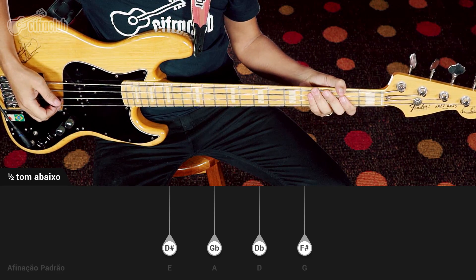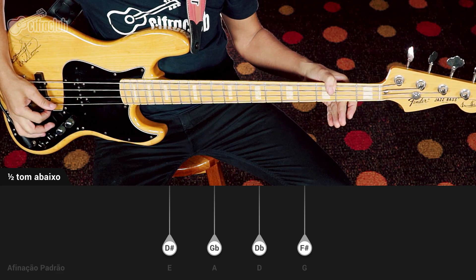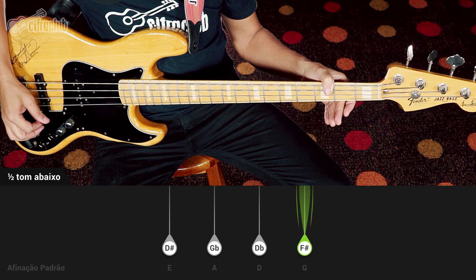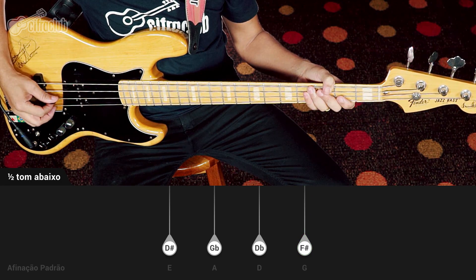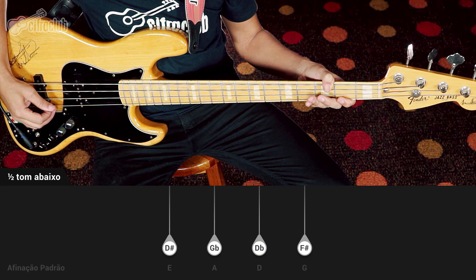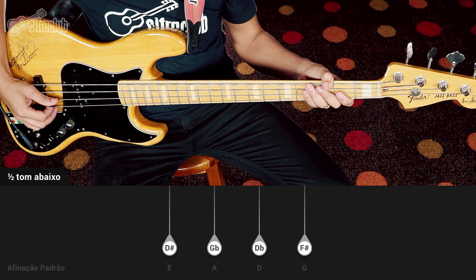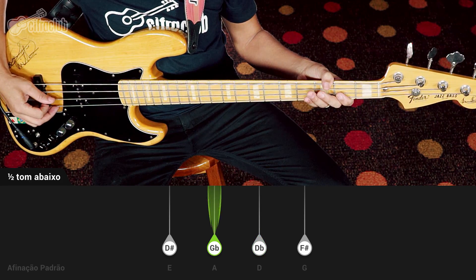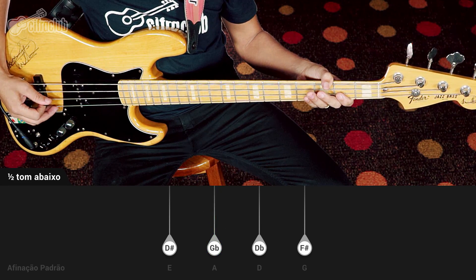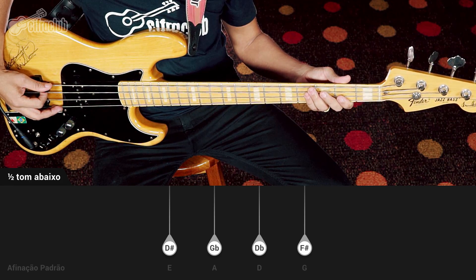So let's drop all four strings. The first string, the G string, will become F#. The second string, D, will become Db. The third string, A, becomes Gb. And the fourth string, the low string, will become D#.